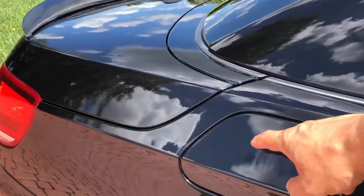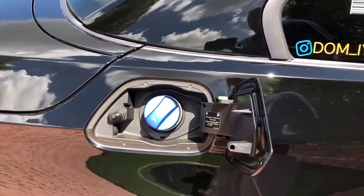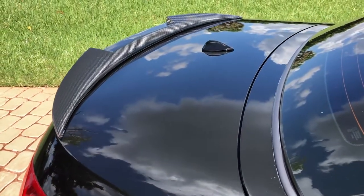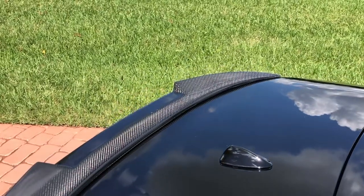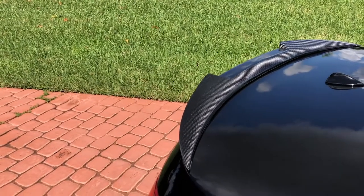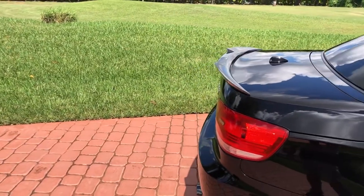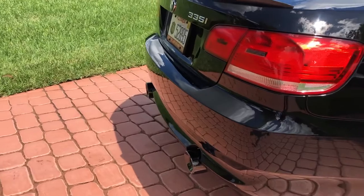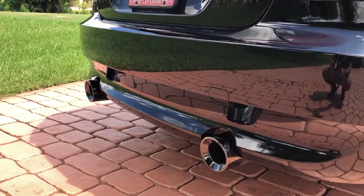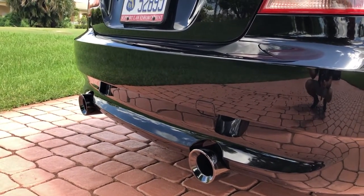I've got some blue bling happening in the gas filler — I need to add some bling on the outside too. On the trunk lid I have a carbon fiber spoiler, much more aggressive than what I had before, which was a smaller performance spoiler in matching black. This one just adds more aggressiveness to it. Down at the bottom of the rear I have BMS exhaust tips in high gloss black — bigger and larger than the stock ones, and they just slip right on.